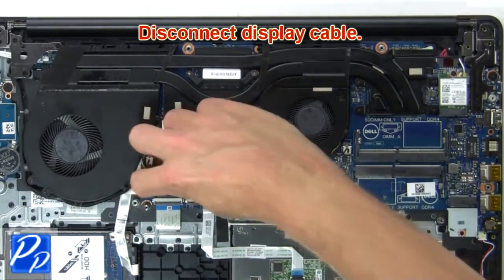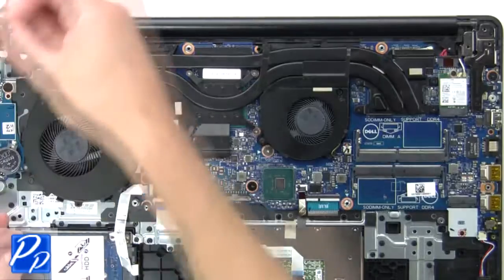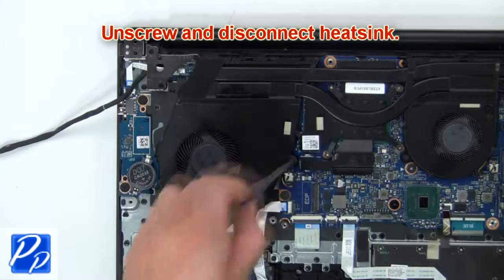Next disconnect the display cable. Then unscrew and disconnect the heatsink.